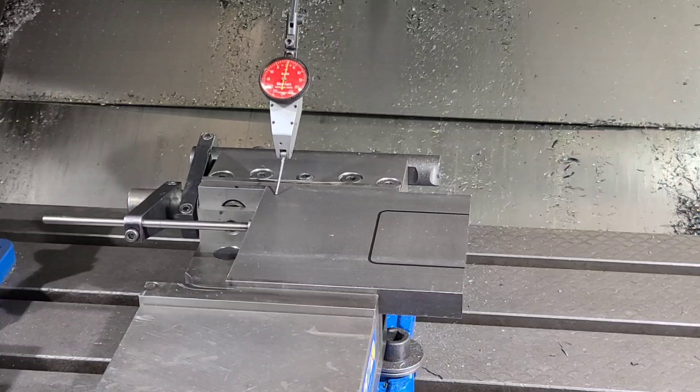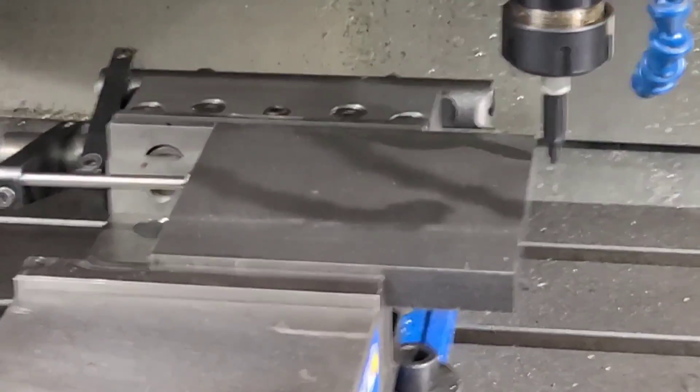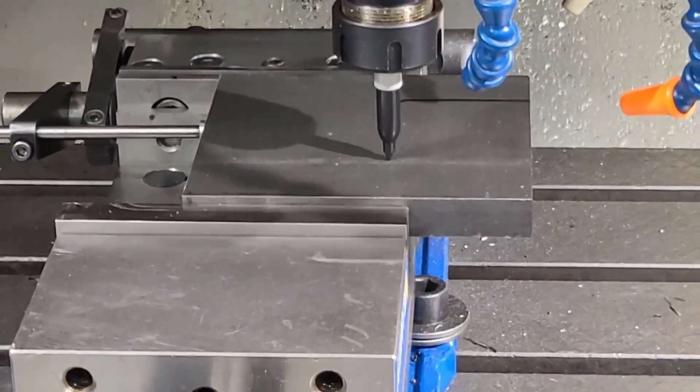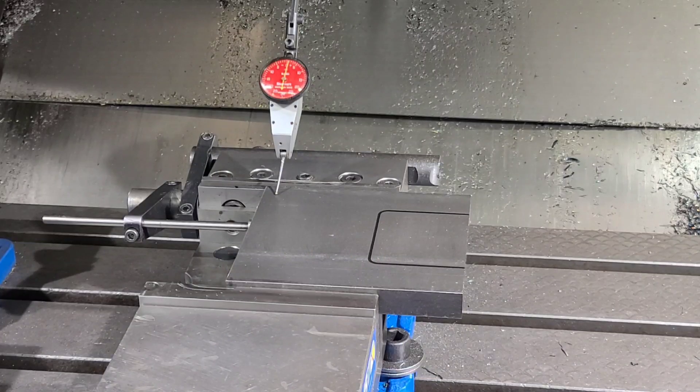We're going to check with the indicator the surface of the part first, then we're going to take that cut — probably going to be in three cuts: rough to get rid of that chunk, a semi-finish, and then we'll probably pull it out of the vise and check it after the semi-finish. Then we'll go back, put it back in — I've got a stop set up on the part — and do a finish, and we'll see if we can make a decent slot in this cold rolled steel that's six inches long by five and a half inches wide by three-quarter inches thick.